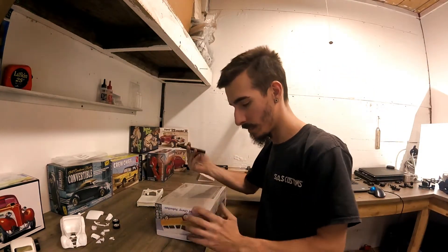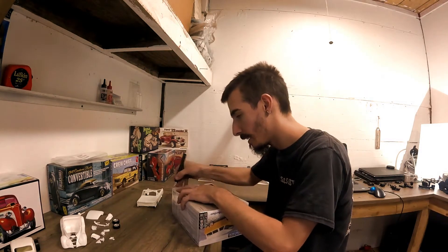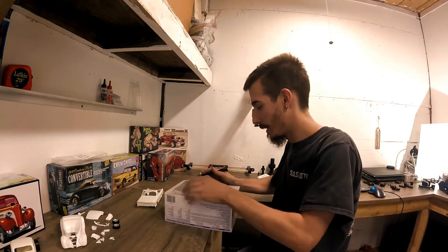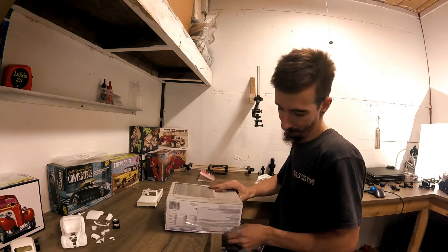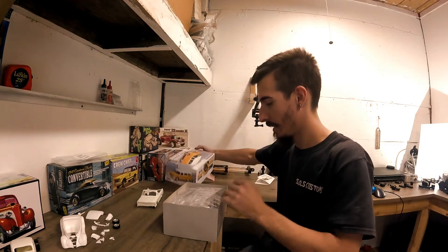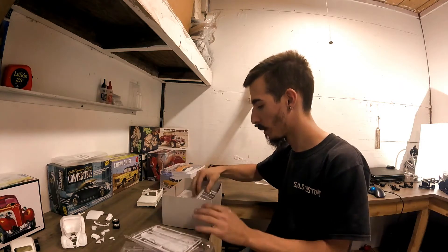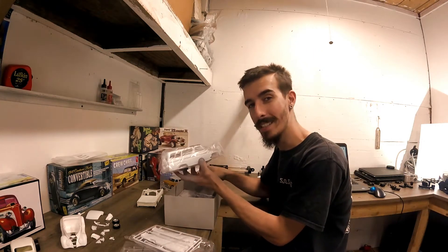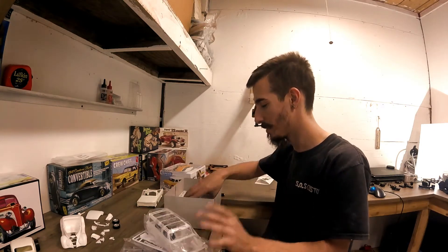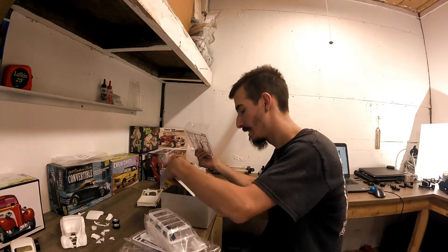It's the '66 Chevy Suburban - awesome! So ready to open this up. I've wanted to buy this for quite a while and actually went to my local hobby lobby to buy this, and guess what - it was Sunday, they're closed on Sundays. But I was really, really wanting this model. Man, it is - oh, I'm so happy to get this thing. So cool, look at that!